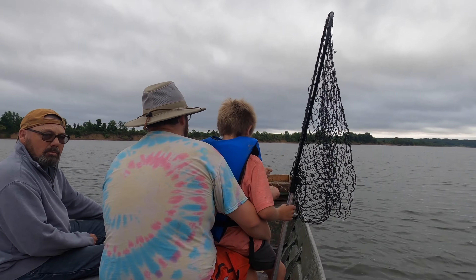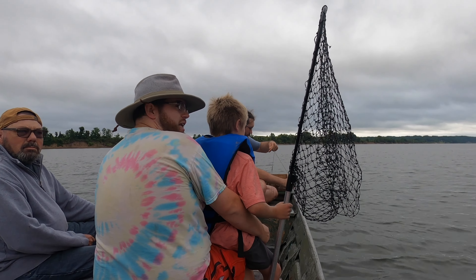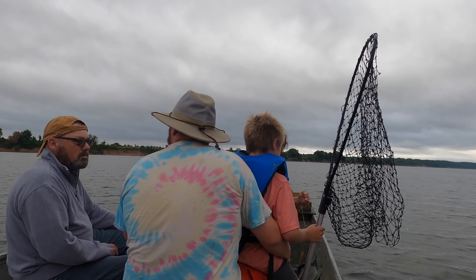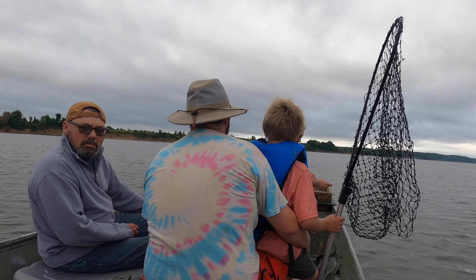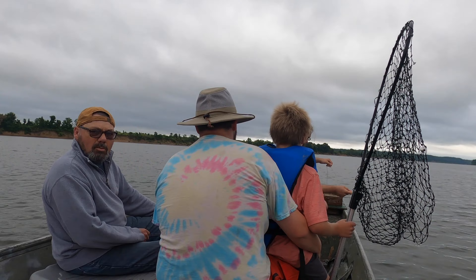Did y'all see a barge when y'all were out here? Come to think of it, I didn't see a barge at all. We used to have to stop running lines and run back to the edge to get out of the way of the barge. We were in such a small boat we had to face their wake.